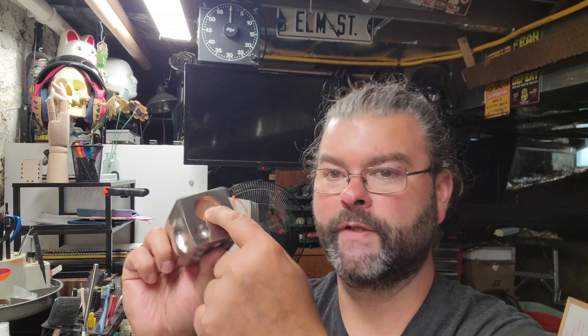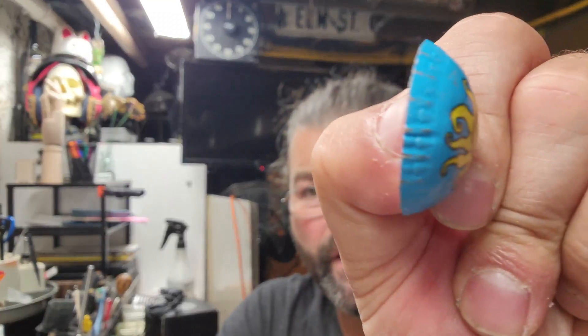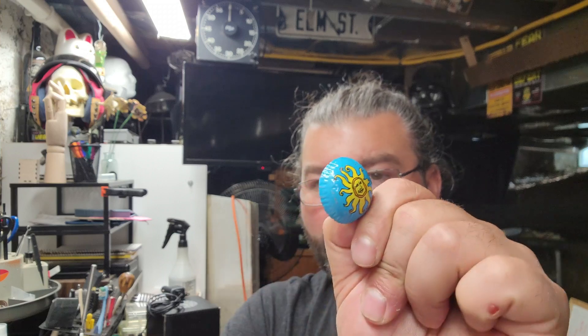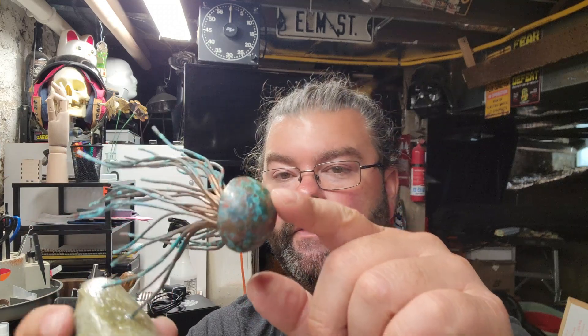With the dapping block set, you take your blank, find the depression it fits into nicely, then use one of the punches to work it in there until you get it nice and round and smooth. Eventually you could end up with something like this — I used an old bottle cap to give you an idea. I wanted to get these two tools for a project I had in mind and this is the part I was worried about, and it turned out really cool.